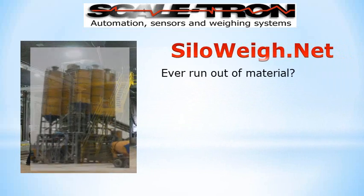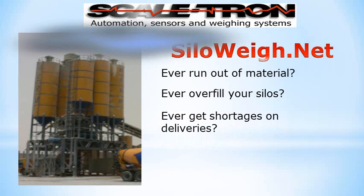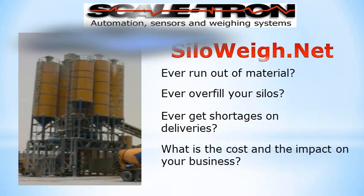Did you ever run out of material? Did you ever overfill your silos? Did you ever get shortages on deliveries? What is the cost and impact to your business from these things?